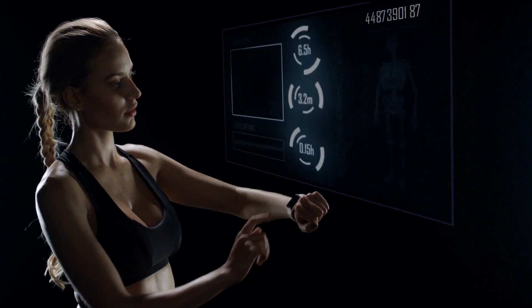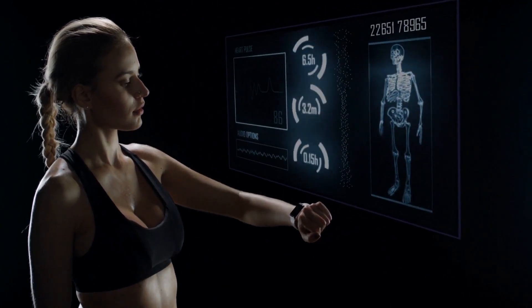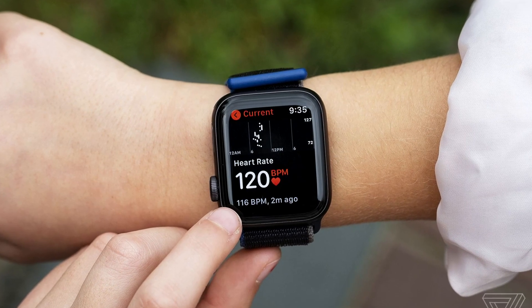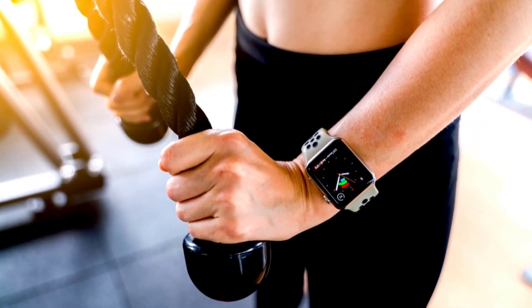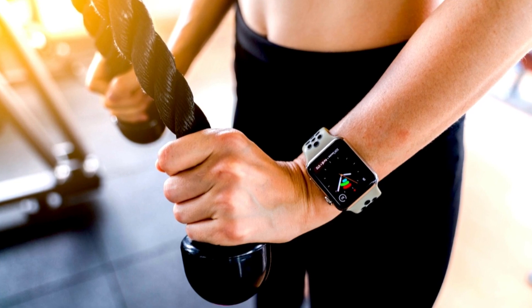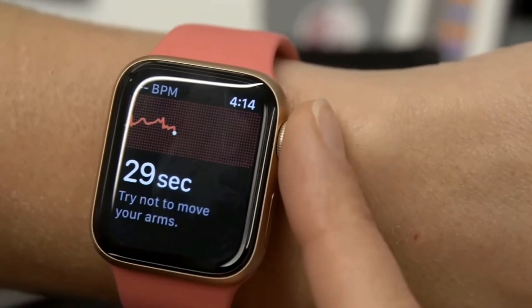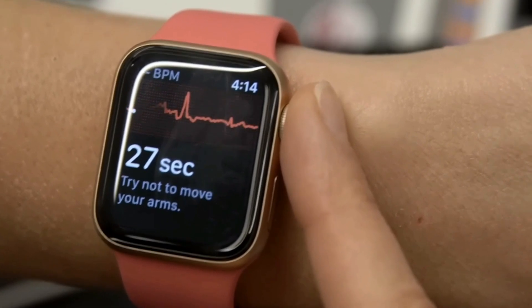It's an estimate, of course, based on all the data that the watch is picking up from you. By regularly monitoring this data over time, you gain insights into your overall cardiovascular health and fitness level. Through Apple Watch's intuitive interface, setting up resting heart rate tracking is straightforward.